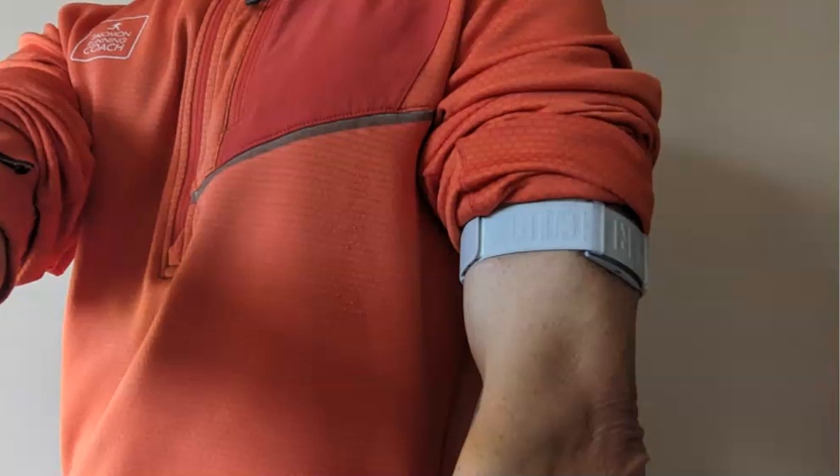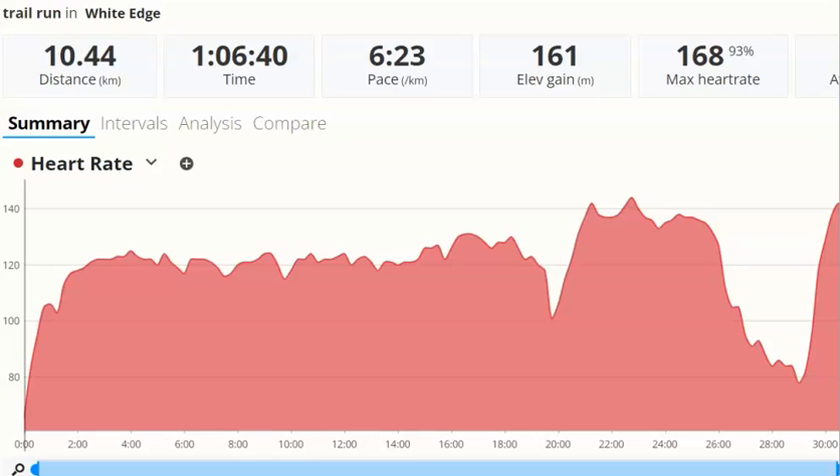Just a word about the arm strap before we start. I haven't got any tattoos, I'm not particularly hairy or dark skinned, not particularly fat nor muscular. So there's no reason why the arm strap shouldn't record accurately, and it's in the same position on the same arm as I have done for previous tests. I went out at the weekend and did about an hour's run — an easy run on trail and fell type terrain in dry conditions. So let's have a look at what we can see.